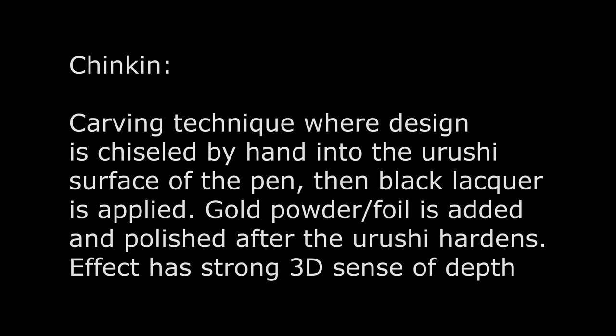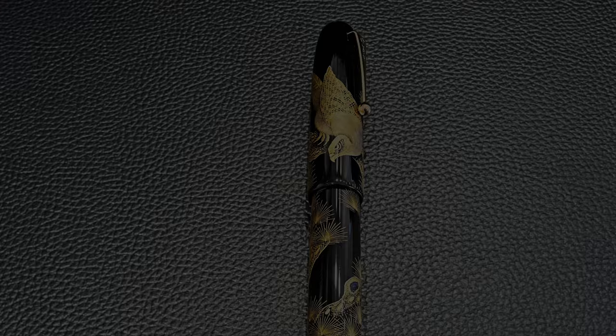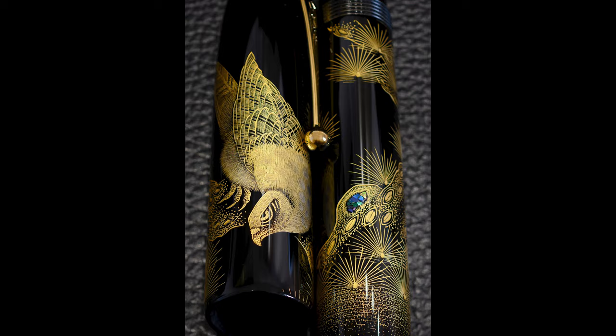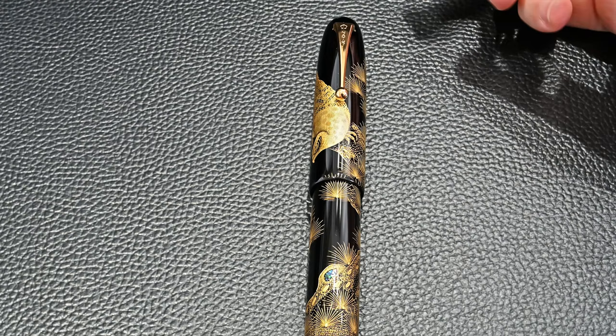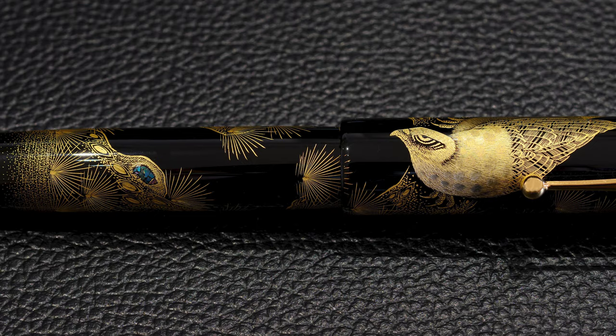Chinkin is where the shapes are actually carved out of the Urushi lacquer. Once the carving of the image is made, they put some Urushi onto it which fills in the gaps and is sticky, and onto that they either sprinkle gold powder or put gold foil into the gaps. So every line you can see here is a chiseled, carved line that has gold — either in powder or foil form — put into it, and then more lacquer over the top. They polish off the remaining gold, leaving you with this stunning image that looks suspended on top of the pen with a bit of depth — it doesn't look like flat paint.